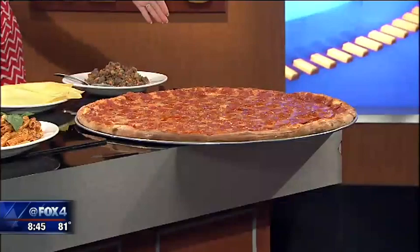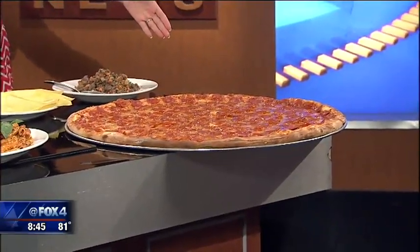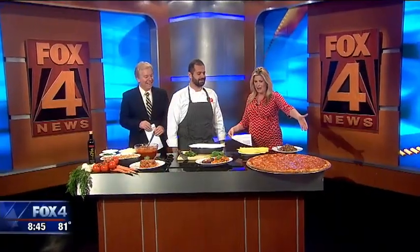We're here to do lasagna, but I walked in here — this is the biggest pizza I've ever seen! Look at this thing. It's a giant party pizza. It actually feeds about 10 people. Do you bring it to my house? How am I going to get that in my car?